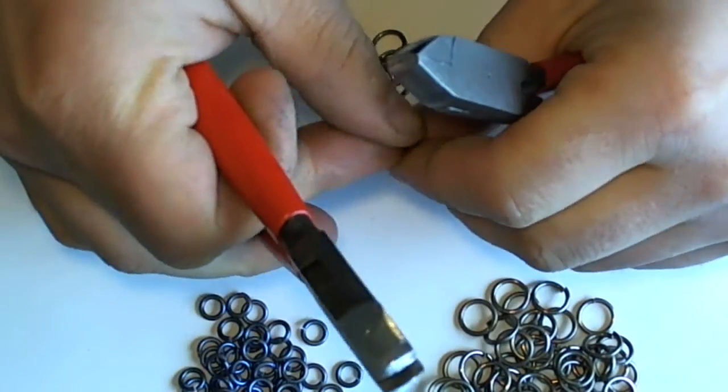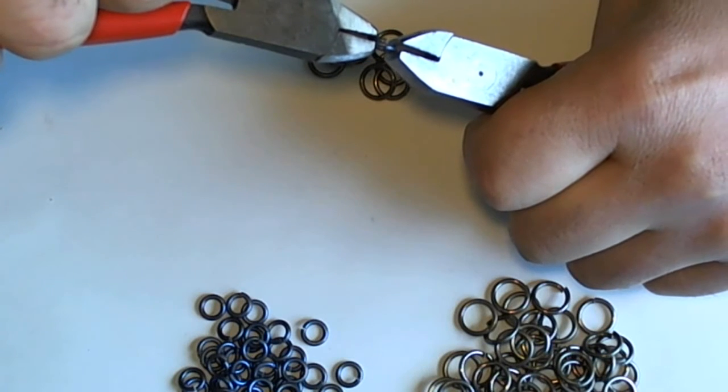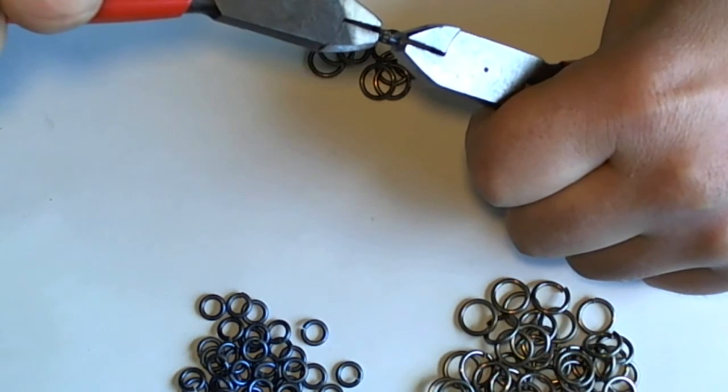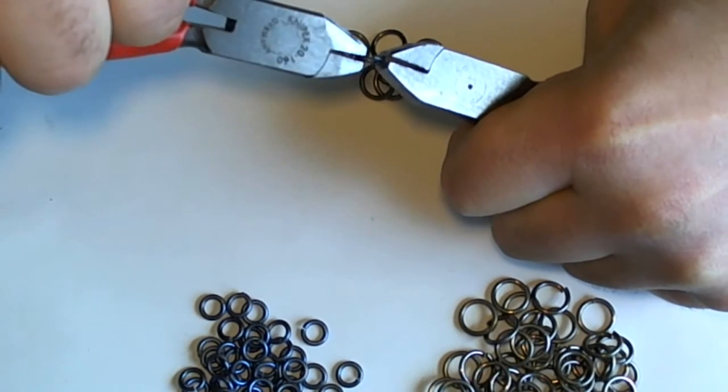And closing a saw cut anodized titanium ring — probably one of the more difficult rings to close that we sell.